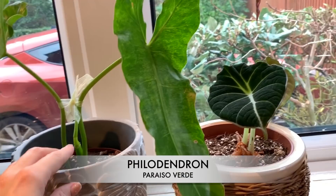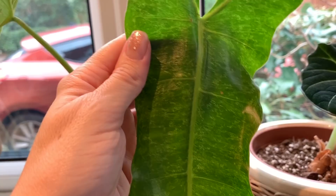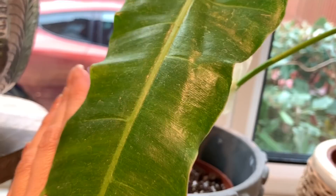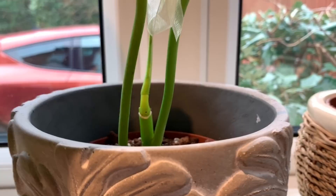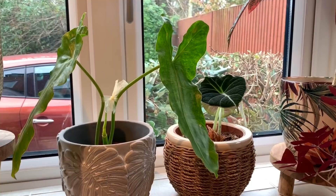Next to him we've got my Paraiso Verde — beautiful plant. Similar to the Billetai but it's got this awesome speckled variegation. I can't wait to see what the next leaf looks like. There is some new growth forming there which is pretty awesome — he seems to be appreciating this spot on the windowsill.